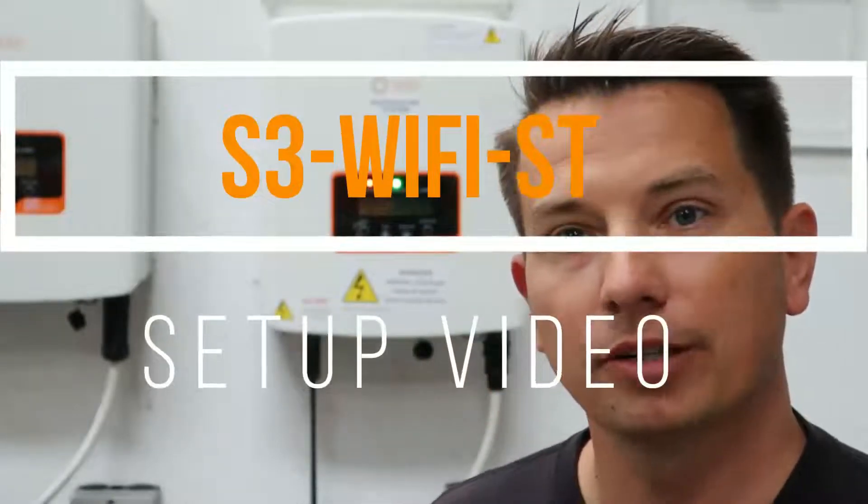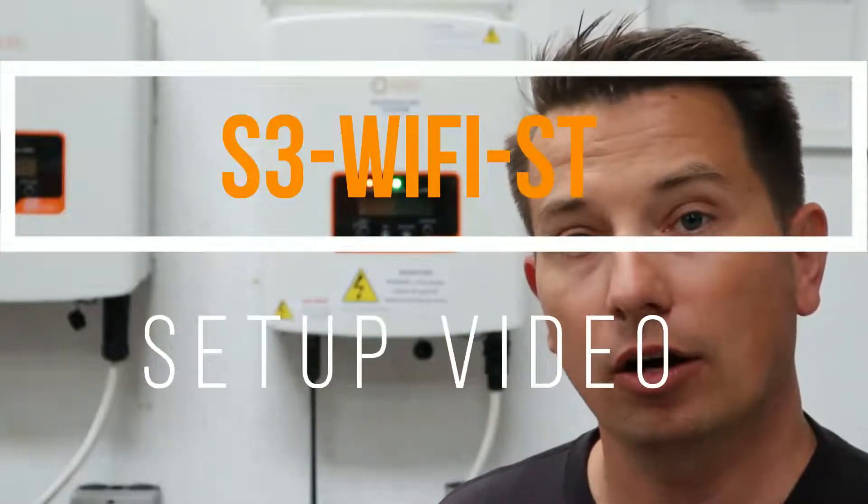Hey everybody, my name is Travis and we're going to do a video here today on how to set up the new S3 Wi-Fi ST.